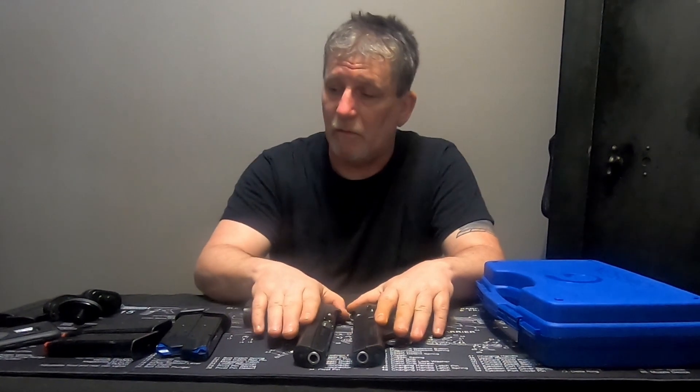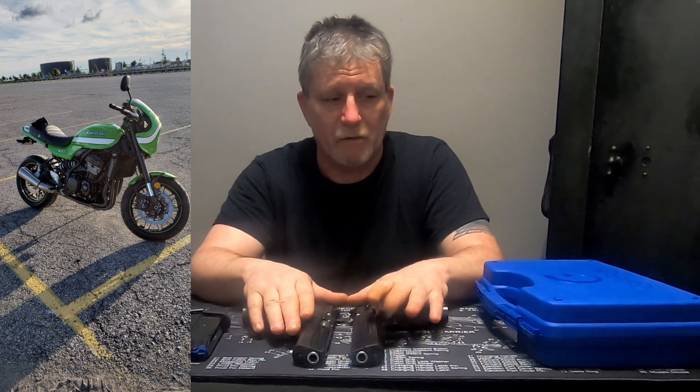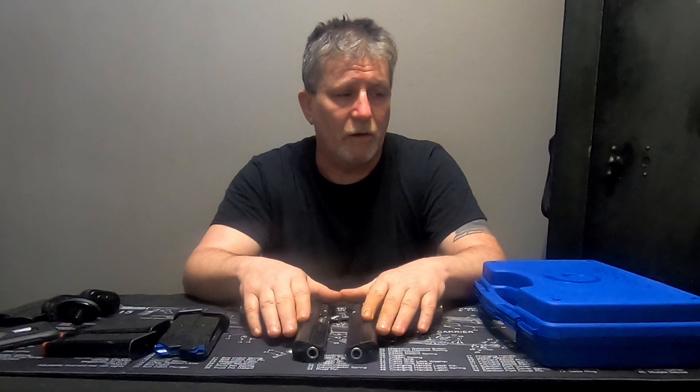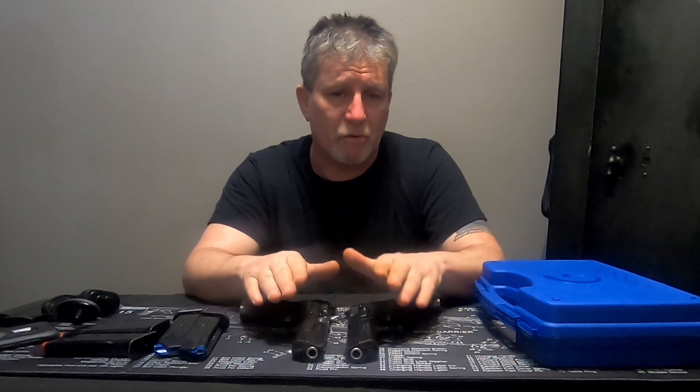Coming up next, I'm going to pull the computer out of the new Kawasaki and send it off to Ivan's down south in Franklin, North Carolina to get the tune done. By the time it gets back I'll have the lowering links for the rear and we'll drop the front end down to match. We'll use it as a commuter most of the summer since it's a lot cheaper on fuel than the 5.7 Hemi or the 4.8 Chevy Sierra. The Sierra is all done too - I'll try to get a video up on that.